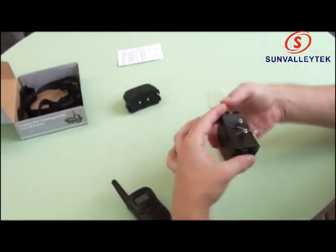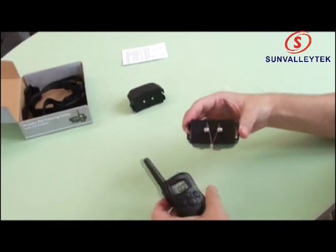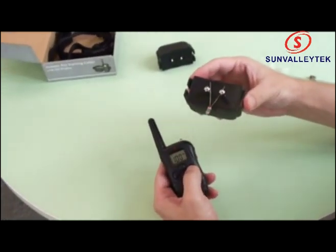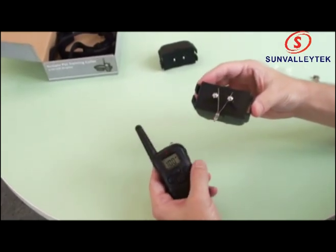There we go. The test bulb is in place — now let's see if the shock is working. You can see the light comes on — the shock is indeed working.